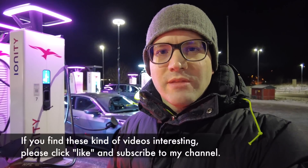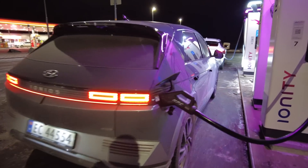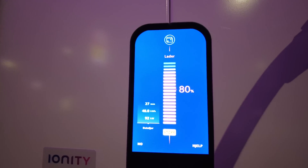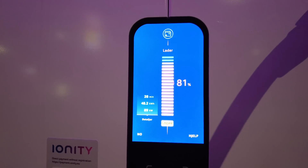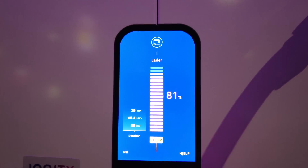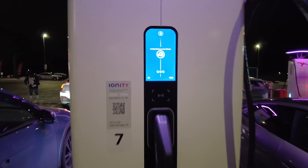If you like this video, please click like and subscribe to the channel — it really helps. Let's take a look at the charger display. We are at 80% and it took 27 minutes. We charged 48 kilowatt-hours. Even now the charging speed is at 90 kilowatts — that's actually pretty good. But since there's a queue, let's stop here so the others can also charge. Always wait a little bit before unplugging. Put it back — very nice.